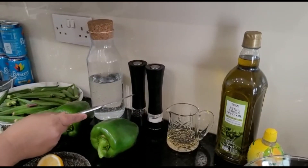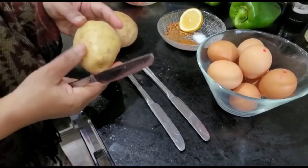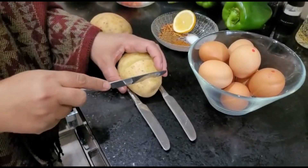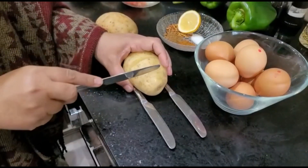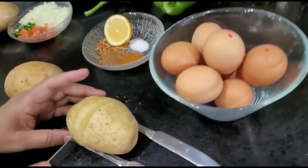Now we are going to use some black pepper and some salt. To cut the potatoes, we are going to need 2 knives and put them here — when we cut, the knife is not going to touch the bottom and there will be really nice equal cuts in it.